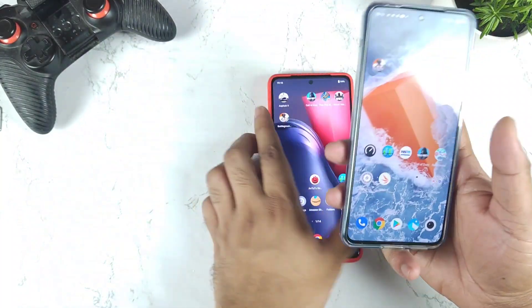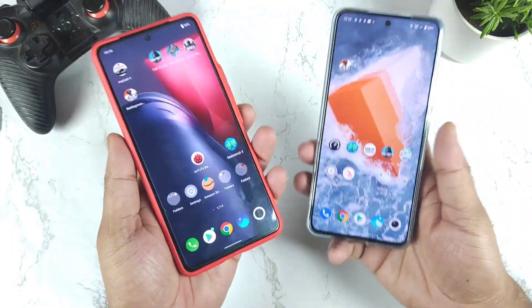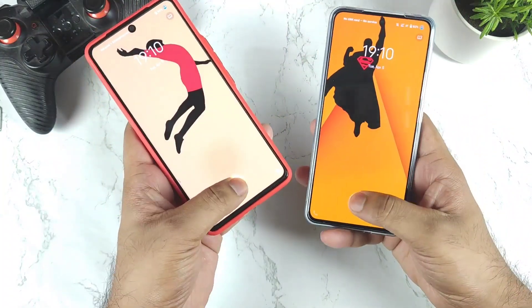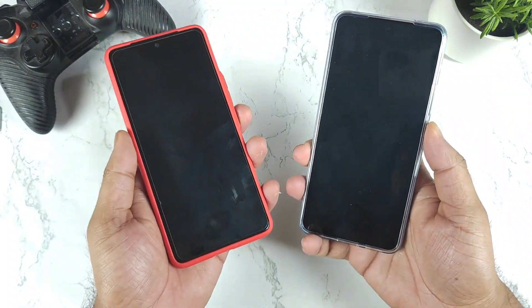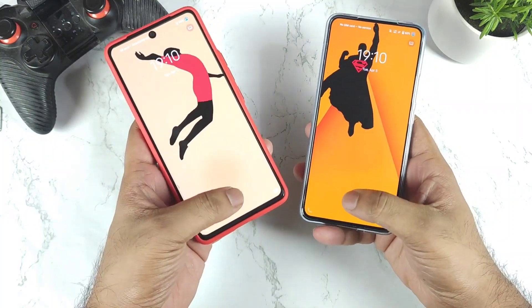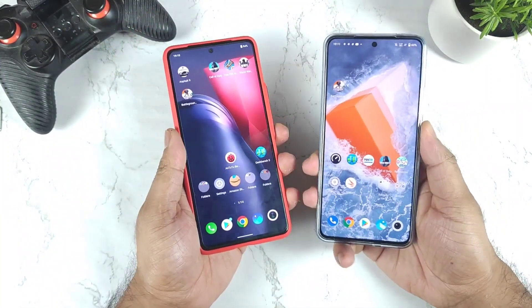The fingerprint unlock is not bad — both phones are pretty fast. In the unlock comparison, the iQOO 9 unlocks slightly faster, just a little bit. Not a huge difference, but I do feel it slightly.